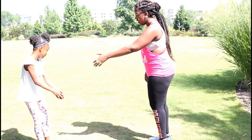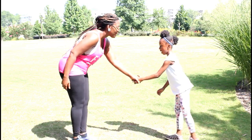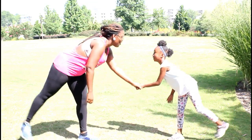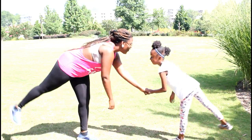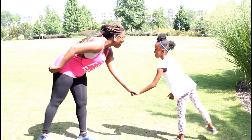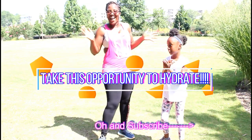Next leg — I'm very terrible. Ready? Let's go. One, two, three, four, five, six, seven, eight, nine, ten. Yay! Legs are done, take some water.